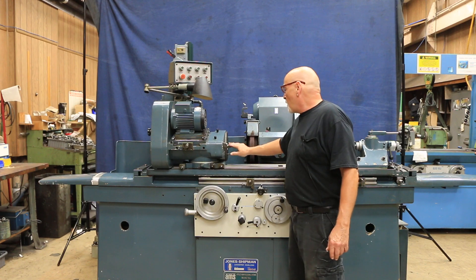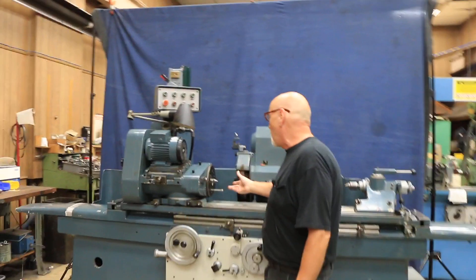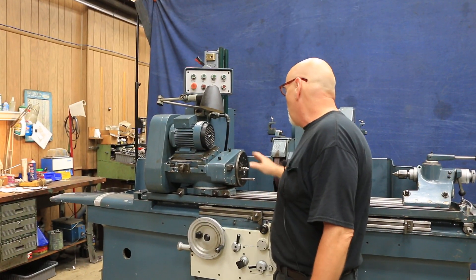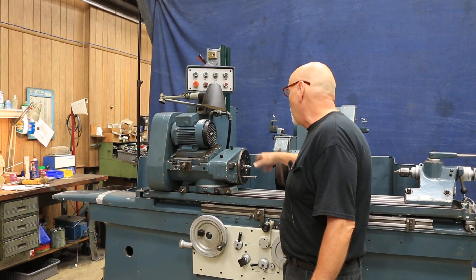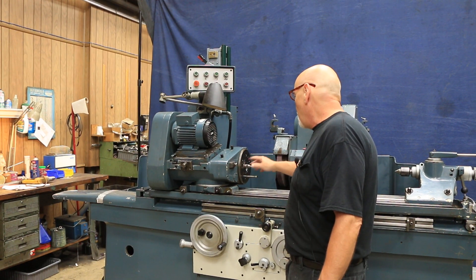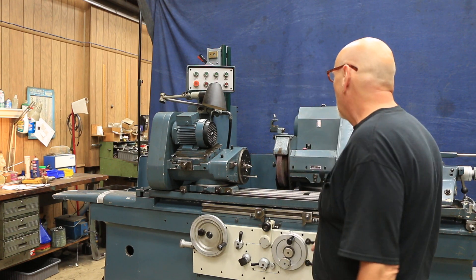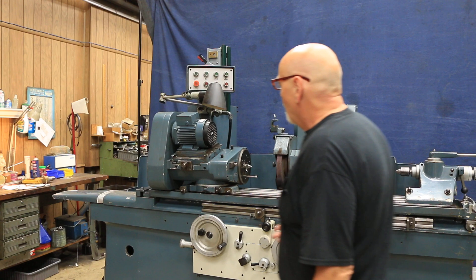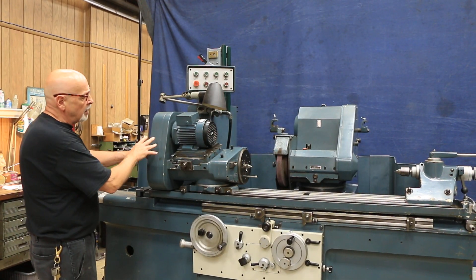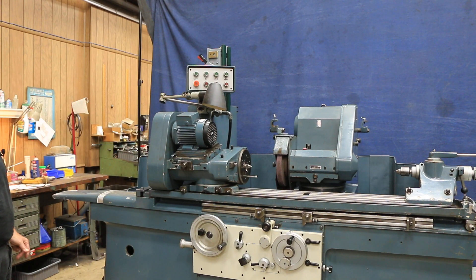The headstock is either live or dead depending on how you set it up. If you wanted to rotate the spindle and use a collet or use a chuck on it, you could do that. Or if you wanted to lock the spindle to be stationary and just have the outer driving drum rotating around the fixed spindle for grinding between centers, you could do that also. There are variable speeds available when you open up the cover and switch the belts to different positions.